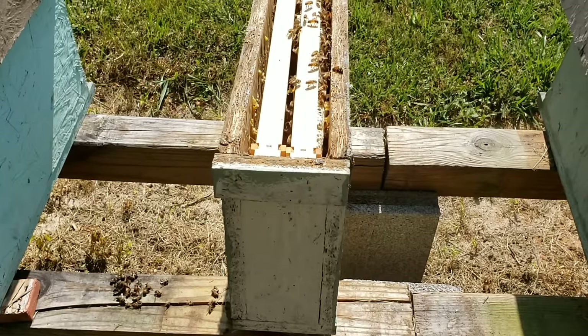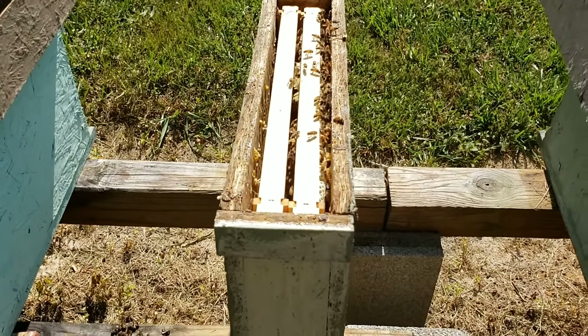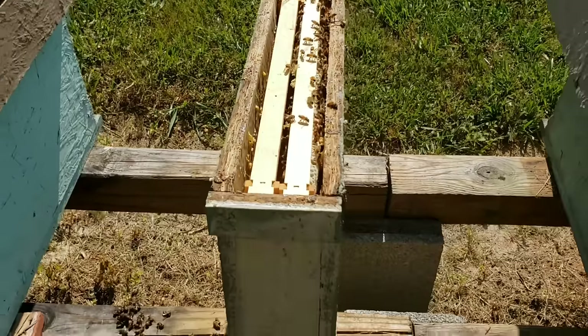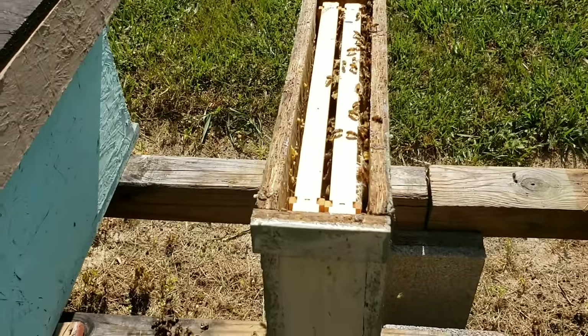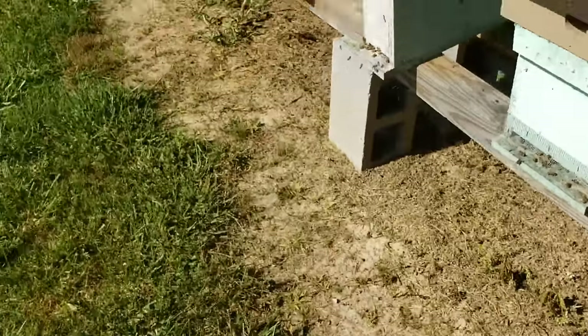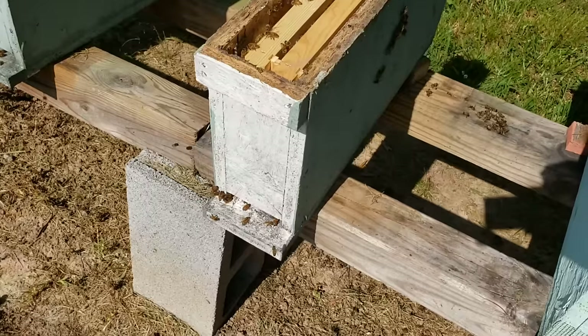I know this video has been drawn out, but I hope everybody listens from start to finish because I just had a lot to say and it took this long to explain it. That's about it for this video. We'll walk around the side here and see how many bees are trying to come back in there — quite a few.